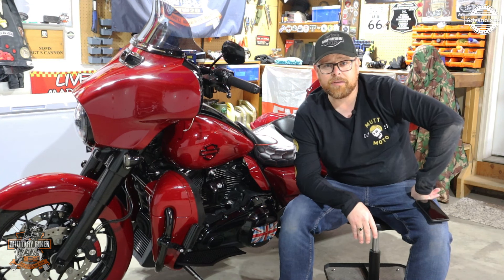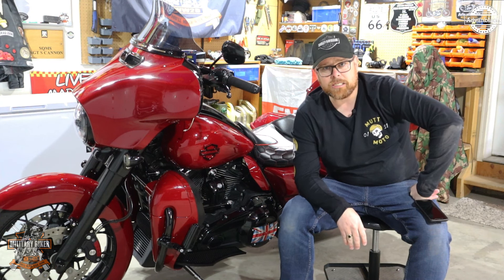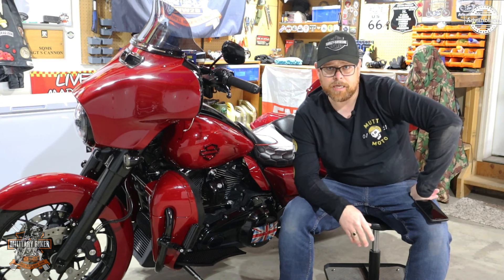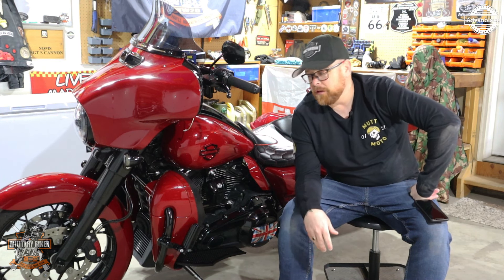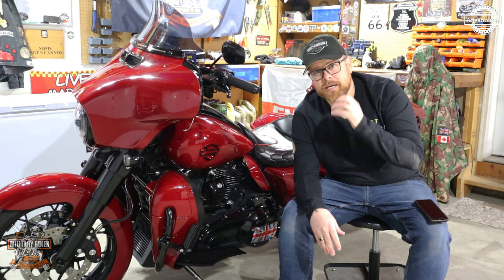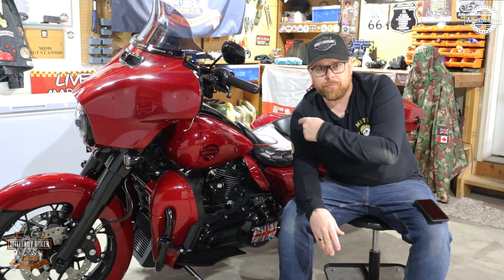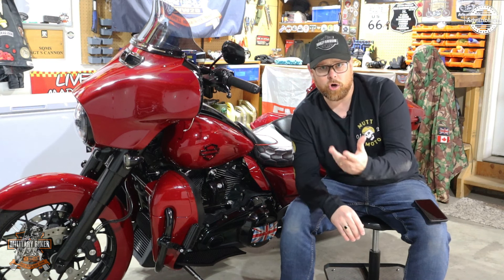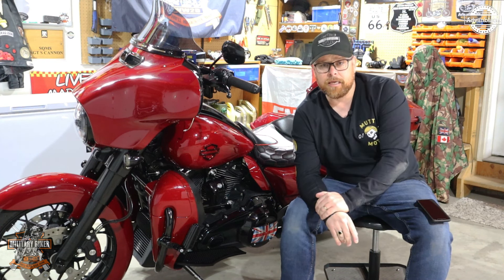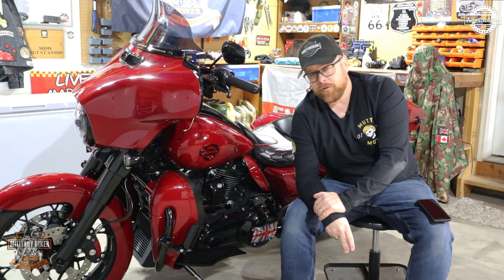I'll leave the link to these lowers down in the description so you can go directly to the Advanblack website. One caveat: if you have a screaming eagle heavy breather that comes out like a cone on the side, these lowers won't fit because of the cone. That applies to any cone-style air breather — it's not going to work with these lowers, or with any lowers.